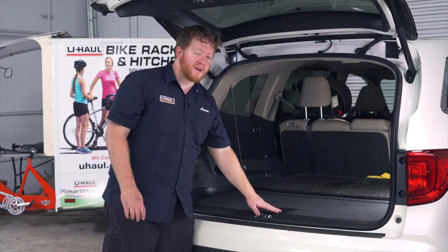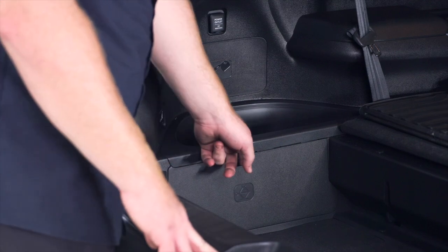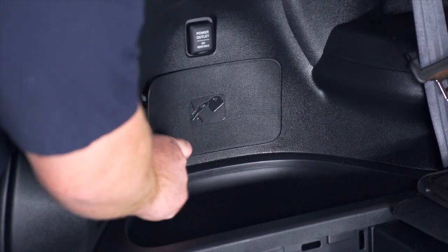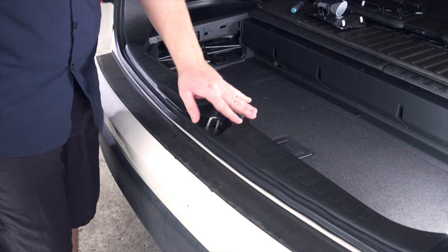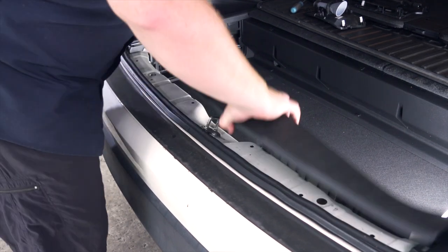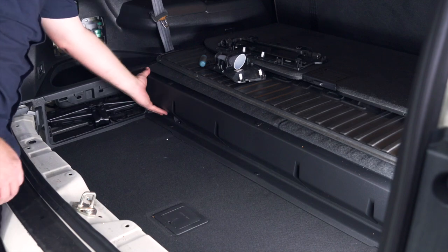We're going to start by removing our flooring. Next we'll remove these two panels on the driver side — just pull out on the first one, and on the top one take a flathead screwdriver and pop it into that opening to pop it out and set it aside. Next we'll remove our rear threshold panel, starting on one end and pulling straight up. Then we'll remove the panel a little bit forward on our cargo tray by pulling back on it.